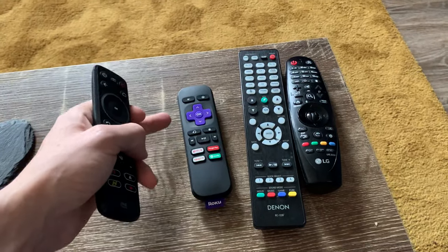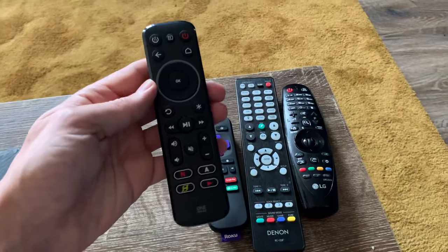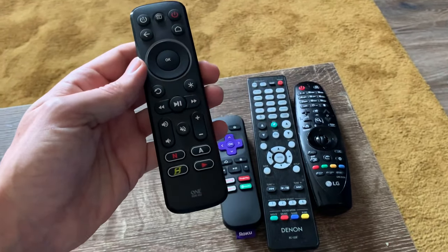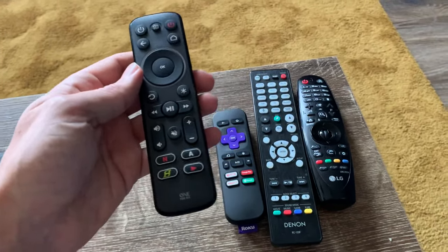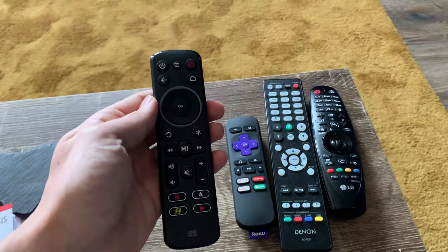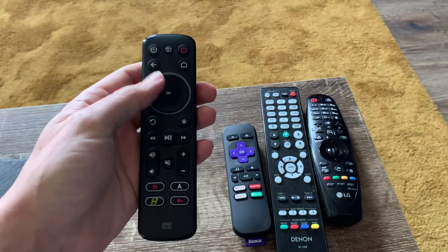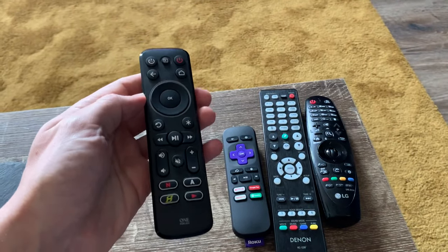I wanted to make this video because it was confusing. I've had to get three remotes in one on this device in particular and it wasn't clear, so I've made it clear. This is an all-in-one remote — I'll put the link in the description below. It allows you to reprogram every single button on here if you wanted to.